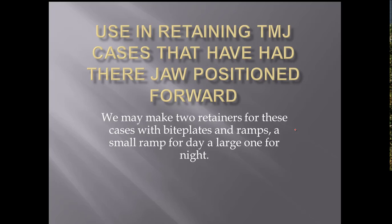Now that kind of interferes with speaking, so we build another retainer for them with a very small ramp that they can talk with. But it reminds them to keep their jaw forward during the daytime. So we use those for people with TMJ problems that you've had to bring their jaw forward.